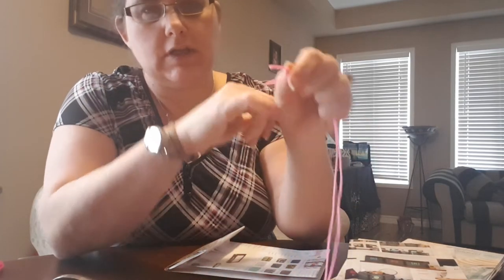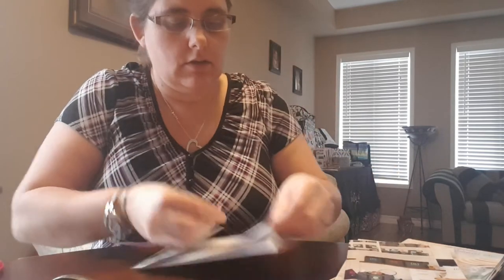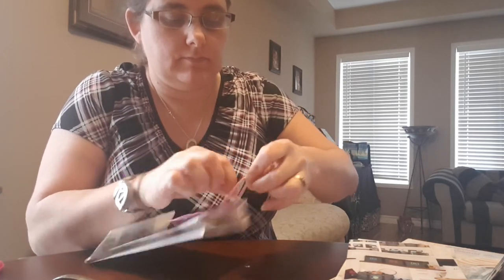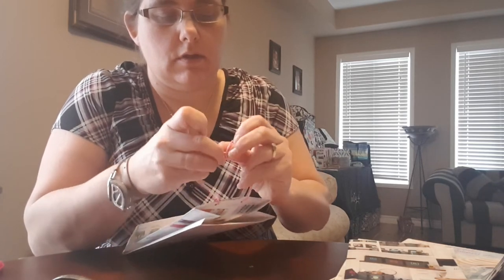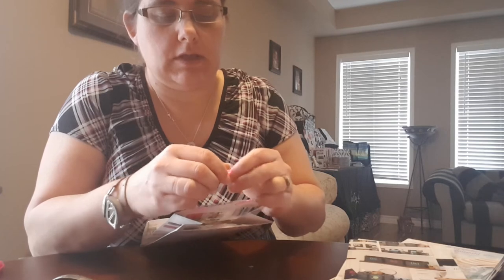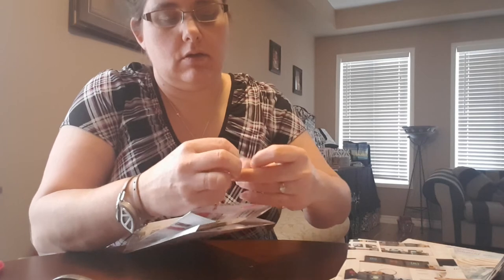I've already cut a bunch of little handles so they're ready to go, and I've taken my lighter and singed the ends so they don't fray. Put them through the holes and tie it into a little knot, and just so that it doesn't come apart, take the lighter and do a quick little singe again on the knot.